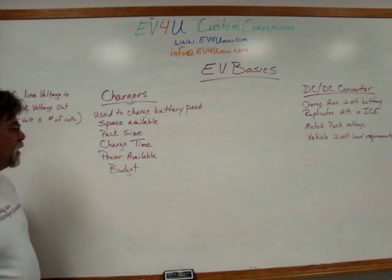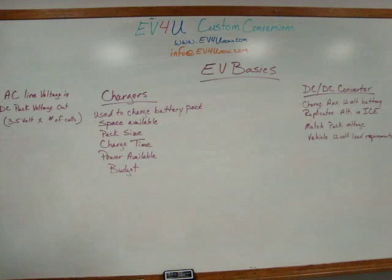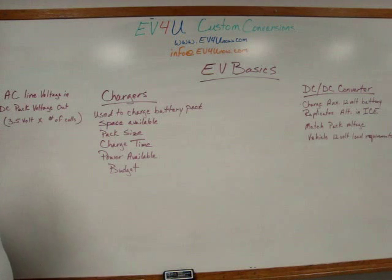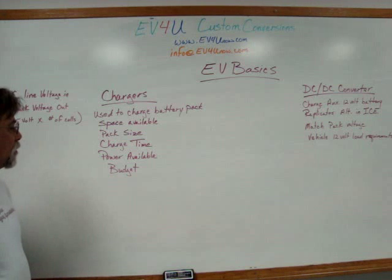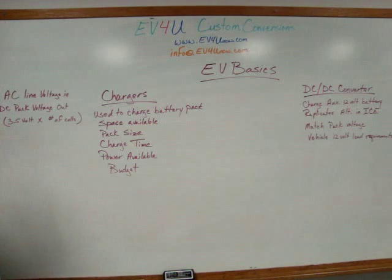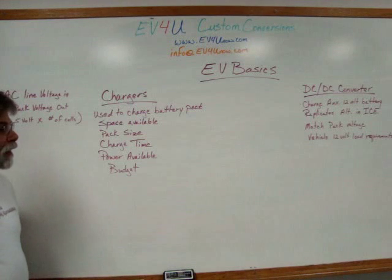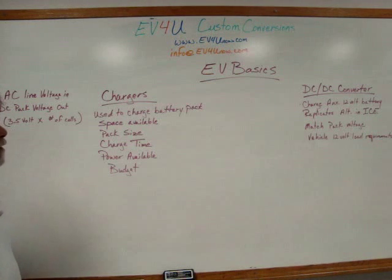Otherwise your charge time is going to be quite long. Charge time is another thing people consider — what's tolerable for them. What power do they have available? Most of the chargers we use are either 110 or 220. And then there's budget. Chargers basically go from $600 to $6,000, so budget can come into that decision.